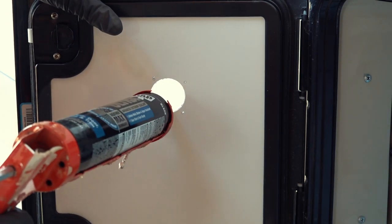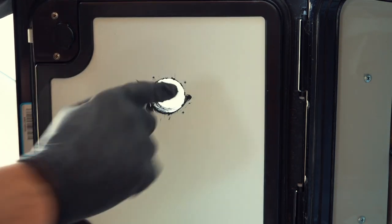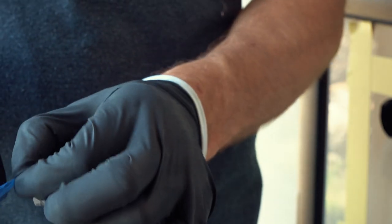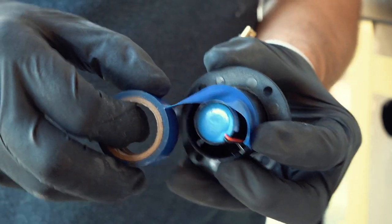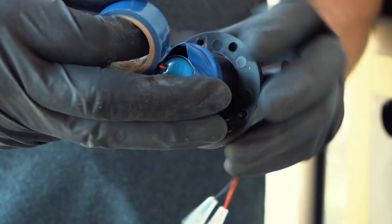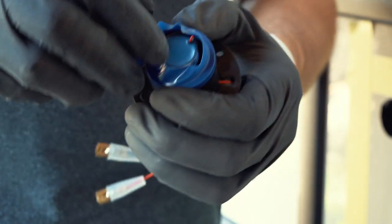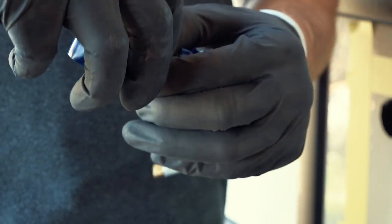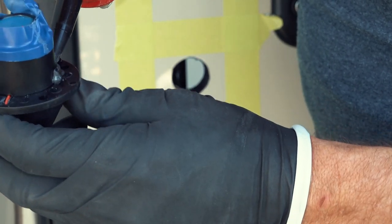Before I put in the fan, I want to apply some caulking on the styrofoam on the inside. I'm also putting some electrical tape on the inside of the fan — this is temporary and should prevent me from scooping up any of the caulking when I insert it. Hopefully I can just pull the tape out once it's in. I also put a bead of caulking around the inside.